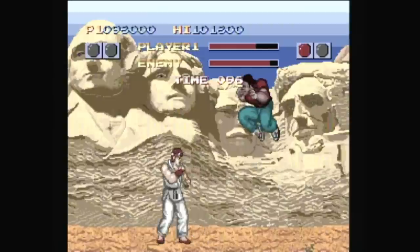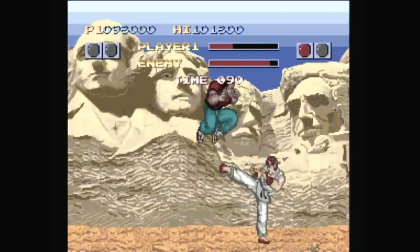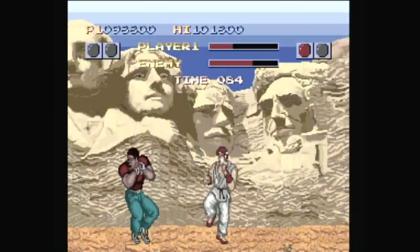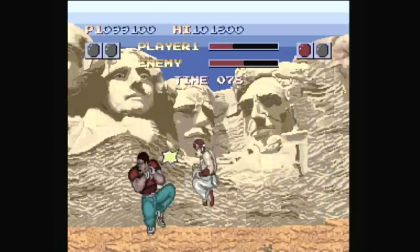But at least, this is still a bit better than some of the versions that were released for Commodore 64, ZX Spectrum, and other home computers. But still, you'd best avoid this one, and break it in half with an epic dragon punch.